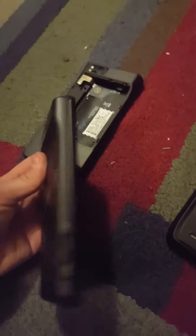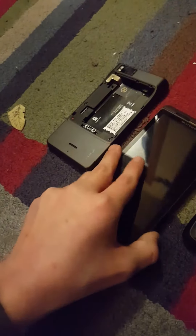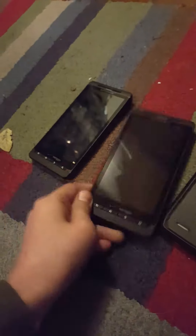This one I got from Target. Let me see if it turns on. I think it's dead. I'll flip it over when I get to it.